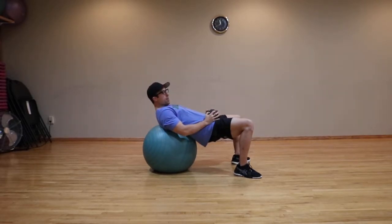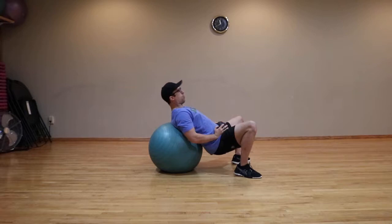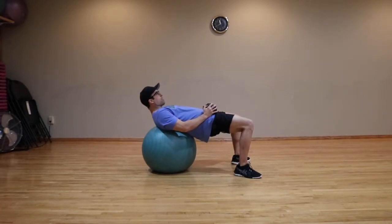From there, with the dumbbell resting on the hips, drop your hips down towards the floor and bridge them up.